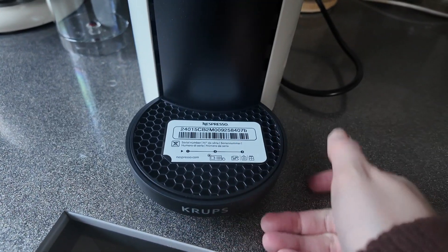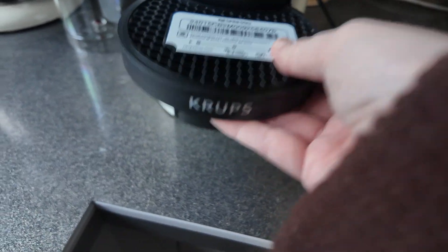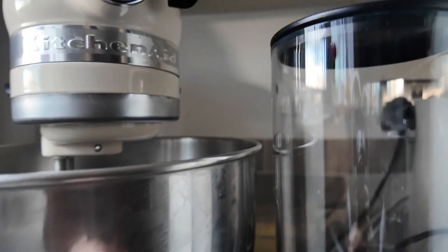So here she is. You can put the cup depending on the size, put it wherever. And then at the back — if it's the same as my other machine — this bit where the tank goes on moves.